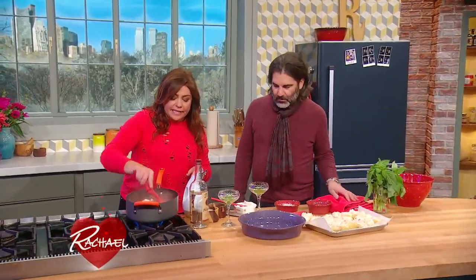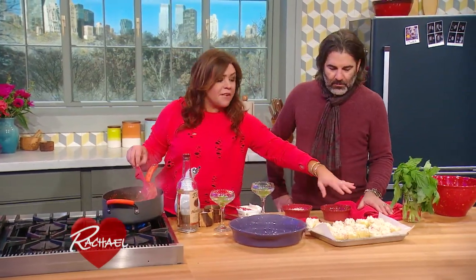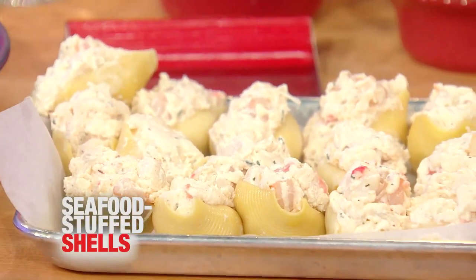So for the Valentine's meal this year, I took a classic — a vodka cream sauce. Instead of cream, I wanted to make it a little thicker because we're going to set it underneath and on top of giant stuffed shells. Can eat those right now — filled with seafood.